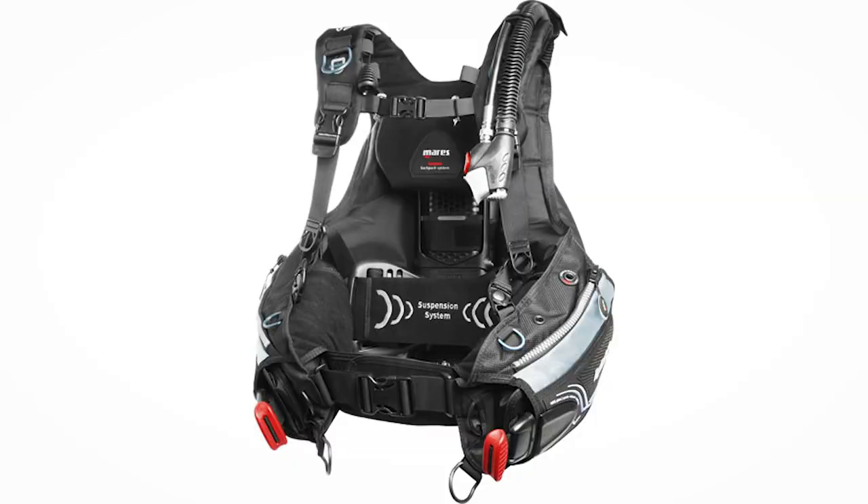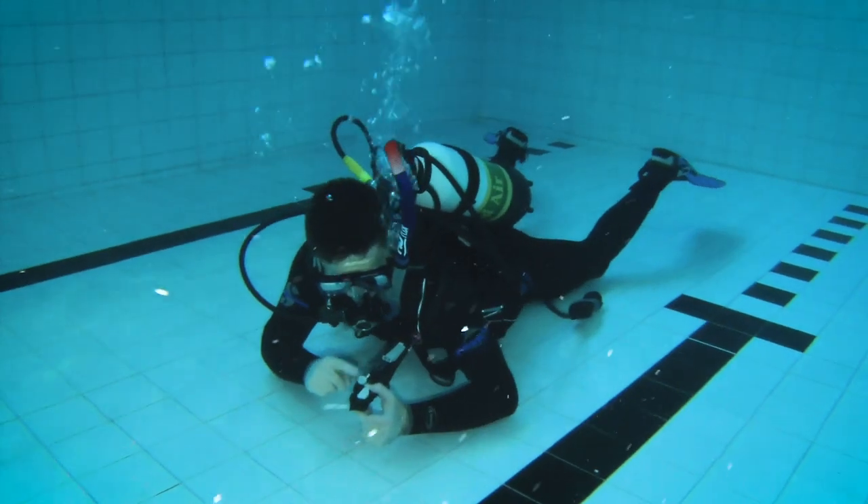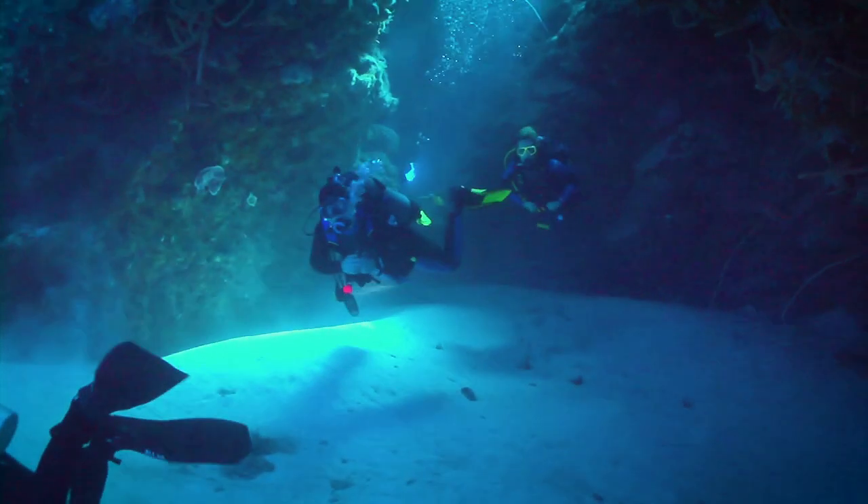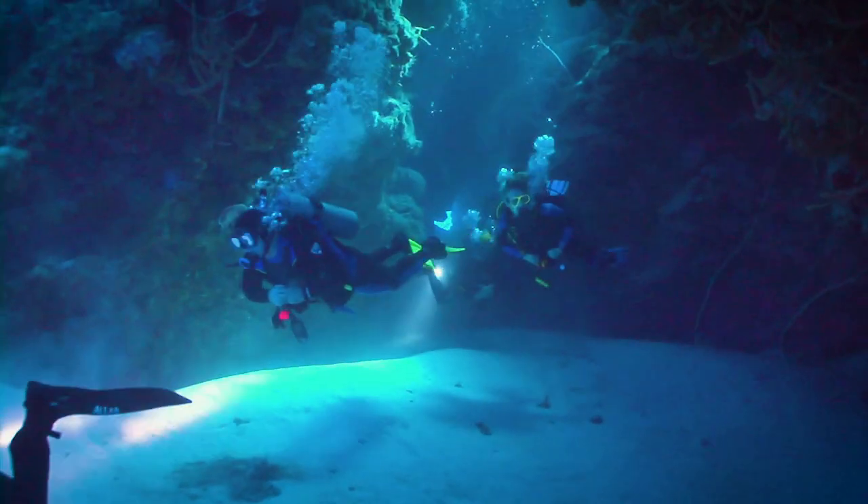The final element of your hard equipment is your BCD or buoyancy control device. Your buoyancy control device is there to do exactly that — it controls your buoyancy. If your wetsuit is positively buoyant because of the thousands of tiny air bubbles in the neoprene and then you put on a lead weight belt which makes you sink, you'll need to be able to fine-tune your buoyancy when you're underwater. As you're descending you'll slightly inflate your BCD to offset the negative buoyancy that your weight belt has created. This will allow you to hover seemingly weightless above the reef.